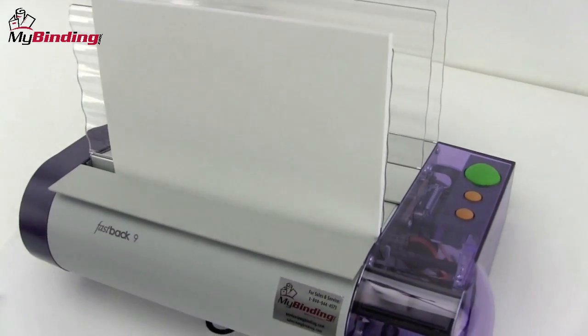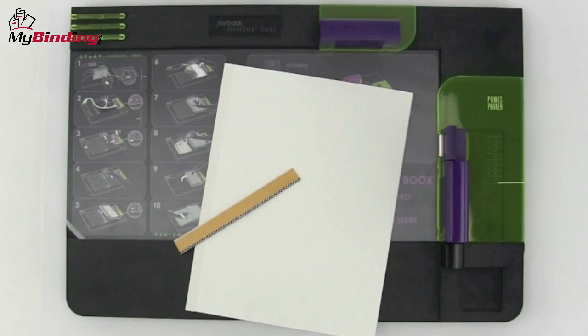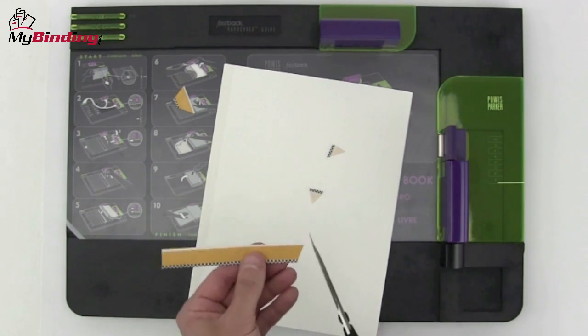After it's all done, remove it and let it cool completely. While the inside of the book is cooling, you can begin to prep the outside. These little strips add a texture that's not necessary for binding the book — it just looks a little nicer in the finished product.